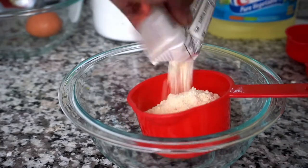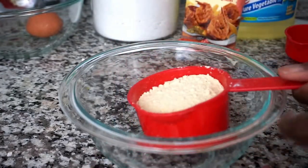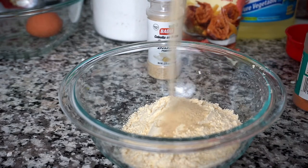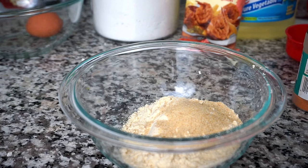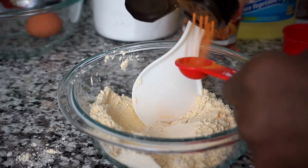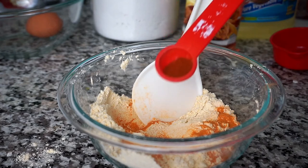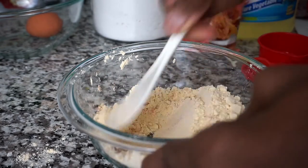Now I'm adding about three-quarter cup of the seafood batter mix into a bowl. I'm also adding one tablespoon of onion powder, one teaspoon of garlic powder, half a teaspoon of seasoning salt, and a quarter teaspoon of paprika. I'm mixing all my dry ingredients together.